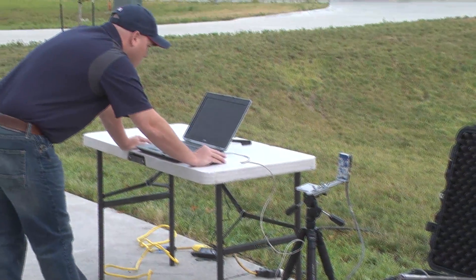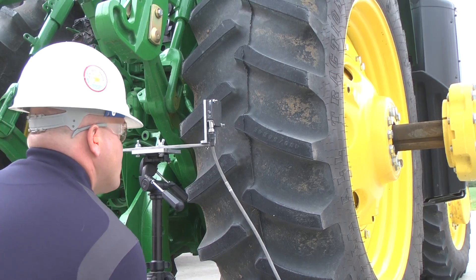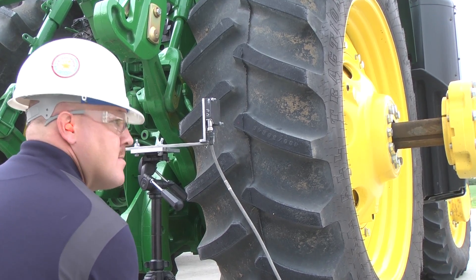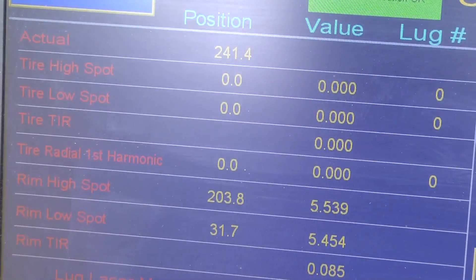The tire run out machine is actually an identical machine to what we use in the factories. We just made it smaller and portable for any high speed tractor applications. The laser actually measures 500 data points per revolution, so every 360 degrees it measures 5,000 spots of the tire, and then once you get 360 degrees it stops and tells you what your TIR is — your total indicator run out — and that's how you get your high and low spots as well.